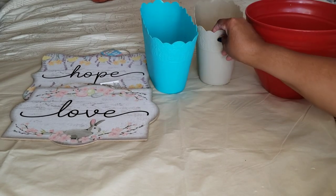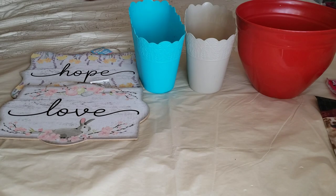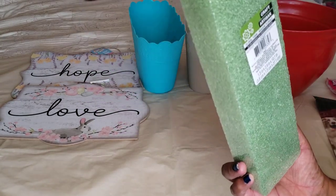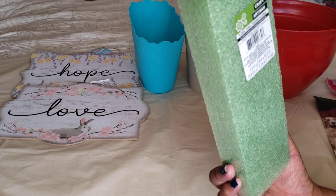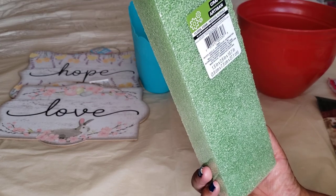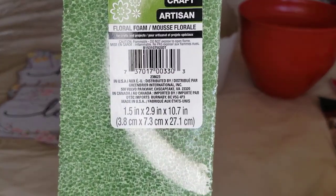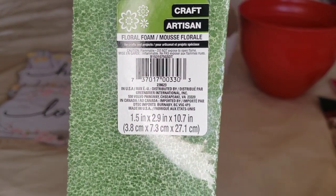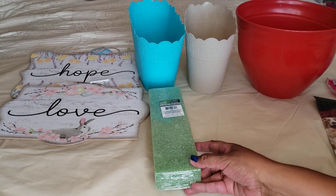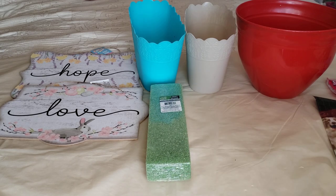I got this one — it has little scallops on top. And I found this floral foam by Craft Artisan. It's a hard foam, and the measurements are 1.5 inch by 2.9 inch by 10.7 inches — it says right here. I'm planning to use this one in the planter as a little decor.